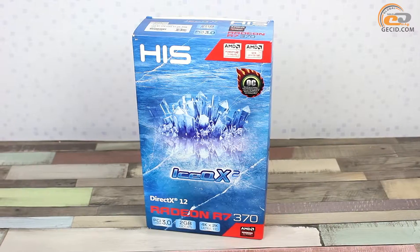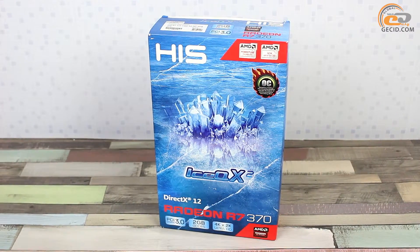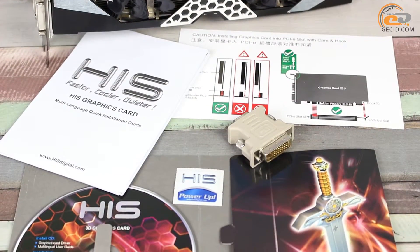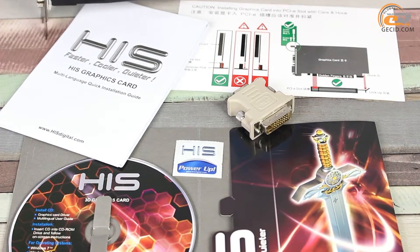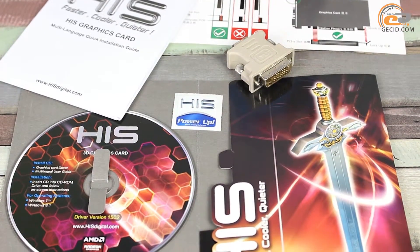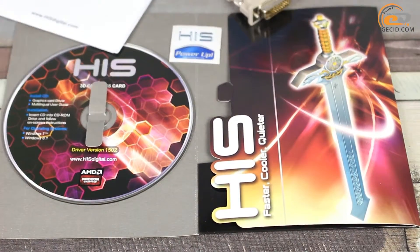This new card comes in a box with traditional HIS design — a small box oriented vertically with blue tints. The supply set includes a CD with drivers and utilities, a user manual, and a DVI-I to D-Sub adapter. Accordingly, if your power supply unit does not have 6-pin PCIe cables, you will have to find appropriate adapters beforehand.